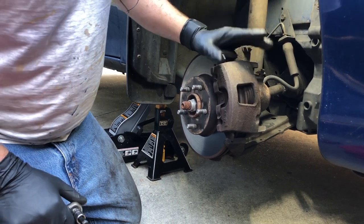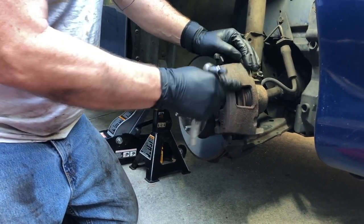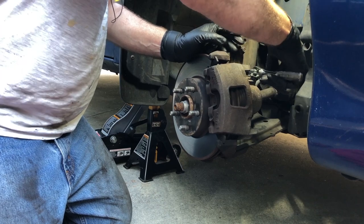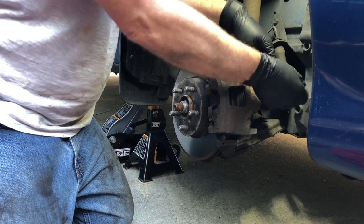Today we're going to be looking at a 2004 Chevrolet Cavalier, and we've got uneven brake pad wear. Using a 3/8 inch Allen, we're going to remove the caliper, and I'm going to show you what's involved in repairing that and what the cause of it is.